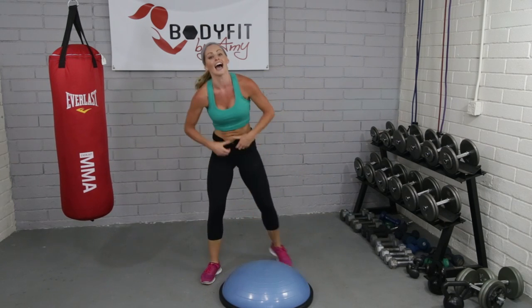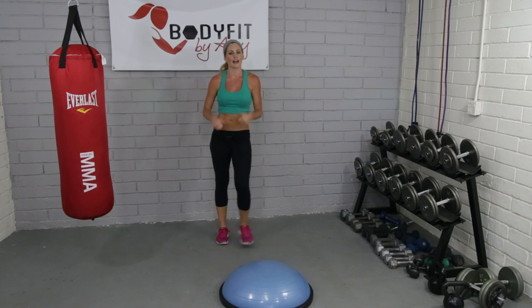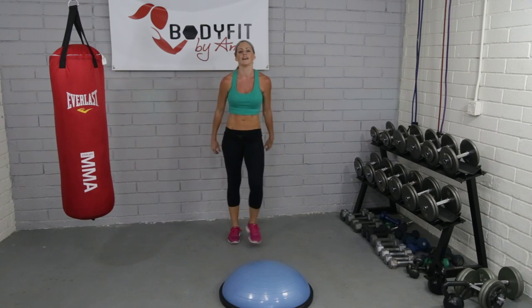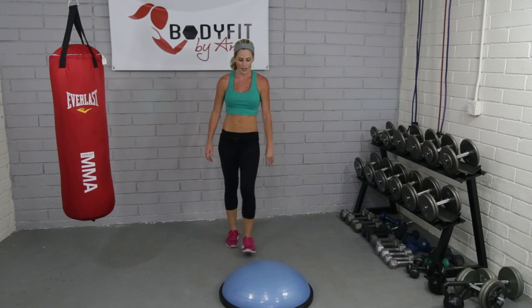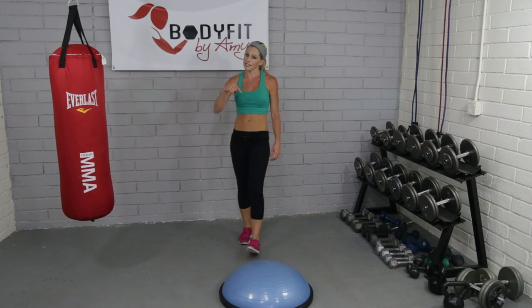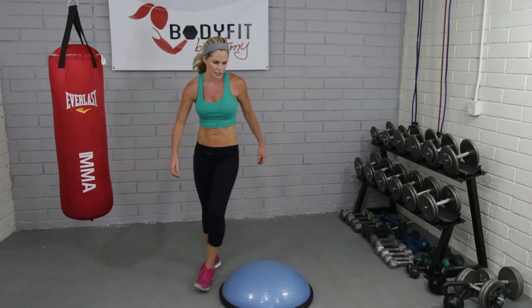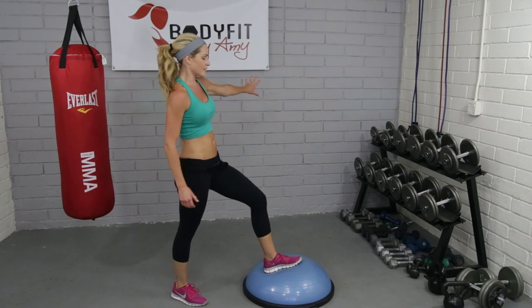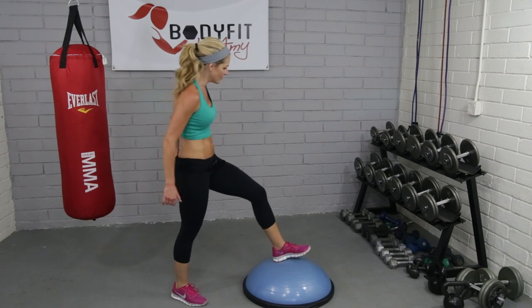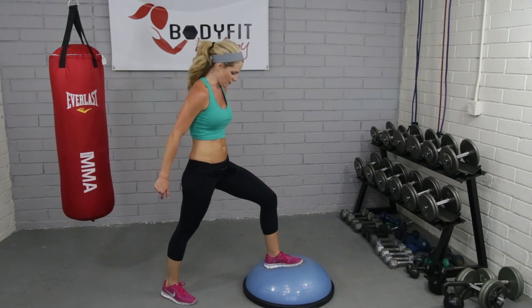Drop that down. Catch your breath, guys — you should feel a lot of heart rate on that. Lots of arms and legs as well. So breathe for a second. We're going to come to that step-up again. This time we're going to come from the back — so instead of that squat motion, it's a little bit of a lunge motion. I'm going to show you from the side. This is a little tougher on balance, so if you need that wall or that chair, grab it if you need to. Or you can always take it to the floor.